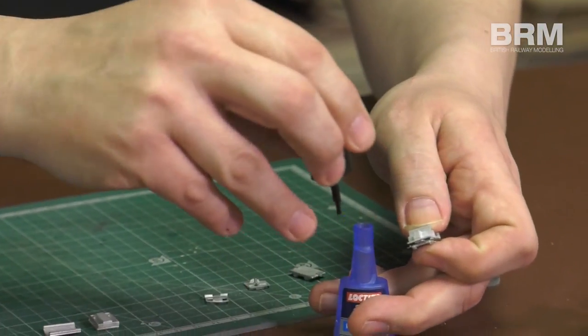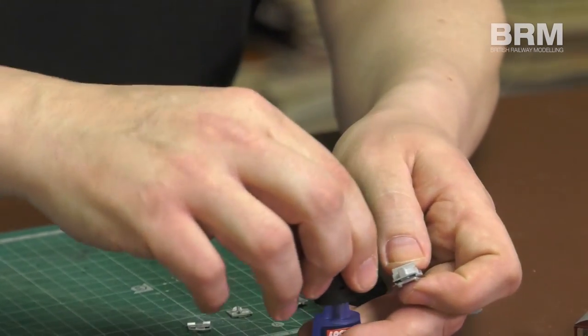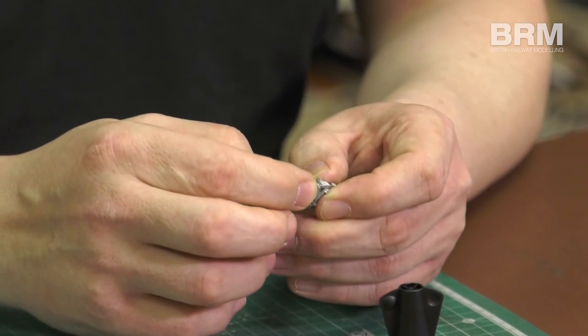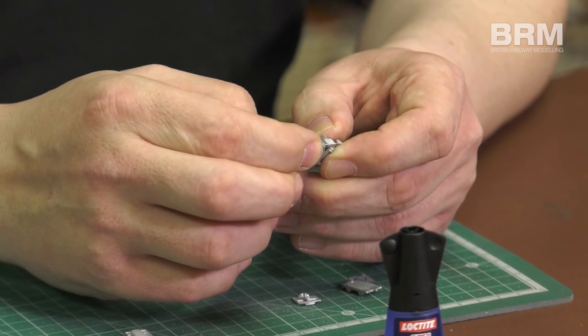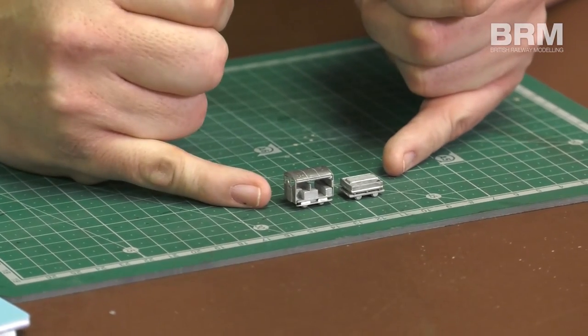I'll carry on gluing the parts together and once I'm done, we'll look at the next stage, which is preparing for paint. As you can see, it really is quite a tiny little model, this little Wickham.